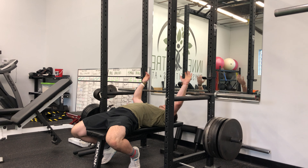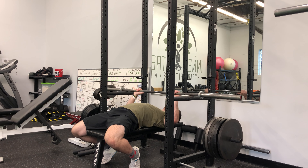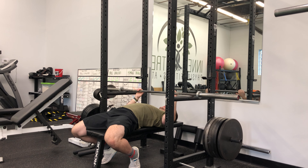What you want to do here, instead of having the bar all the way up or all the way down to your chest like a regular bench, you're going to have the bar on the pins. You want to have the pins about halfway of your barbell range. So if my arms are going all the way down to my chest, I'm going to set the bar right at half. Now you're going to adjust the pins based on different goals, but we're not going to touch on that right now.